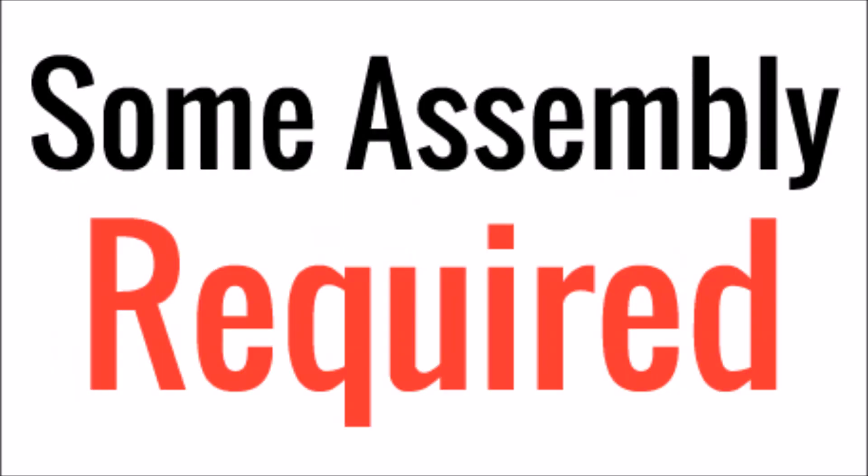Keep in mind that some assembly will be required. This is a DIY kit. Everything on my channel is about self-sufficiency, self-reliance, and DIY. So this is not something you're just going to take out of the box, plug everything together and go. You're going to have to learn how to crimp some wire, crimp some connectors, strip the wire, mount things — stuff like that. So keep that in mind before you take a look at this.